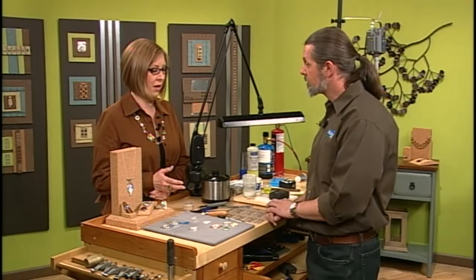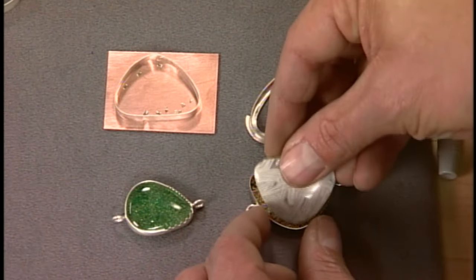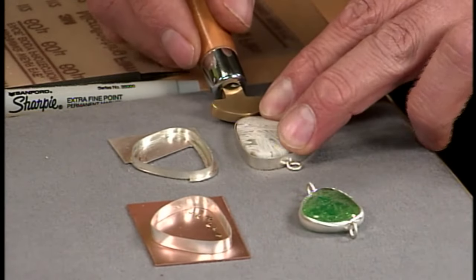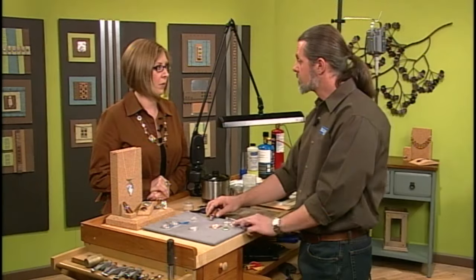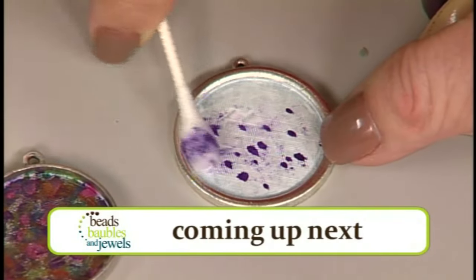The final step is putting the stone in nice and level, then taking your burnisher and pressing down the bezel all the way around the stone to set it in place.